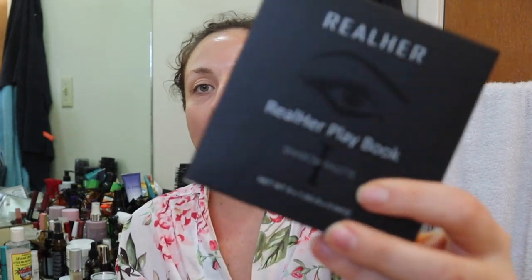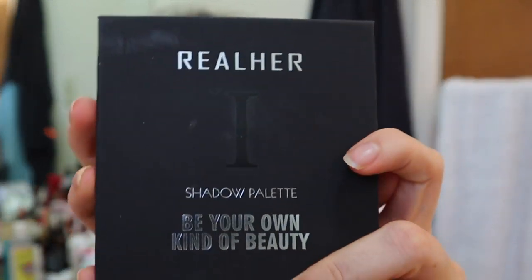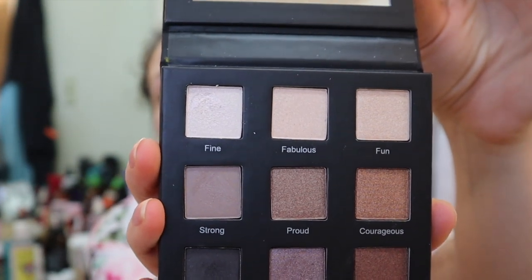Last time I used this Real Her palette and I am not a makeup expert obviously, but I don't think that this is a very good palette from what I tried. I'm going to hang on to it because maybe it was just user error. It seems like it would be a really nice palette — I got this in the Fall Cause box — but it felt really powdery and I don't know if that is ideal.